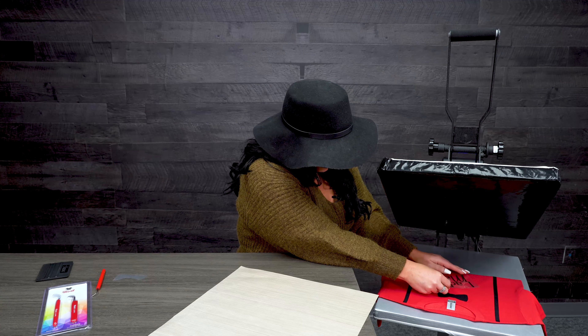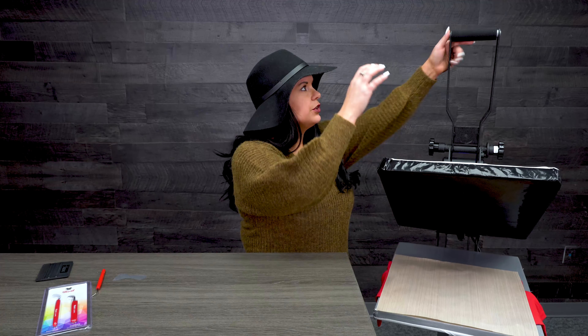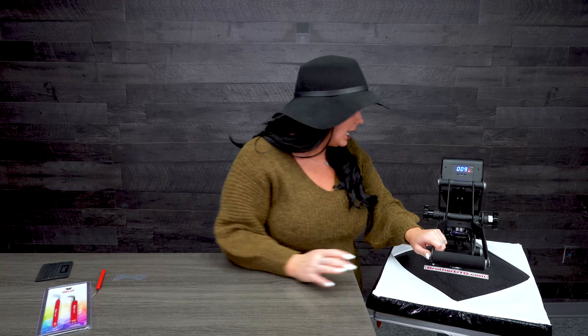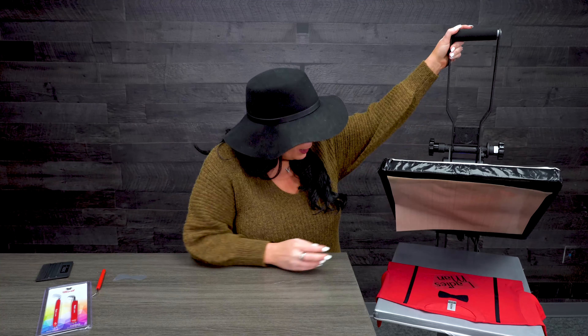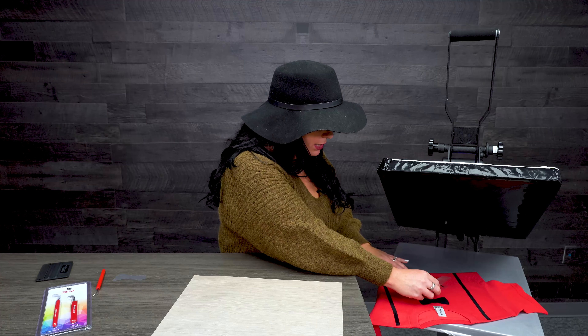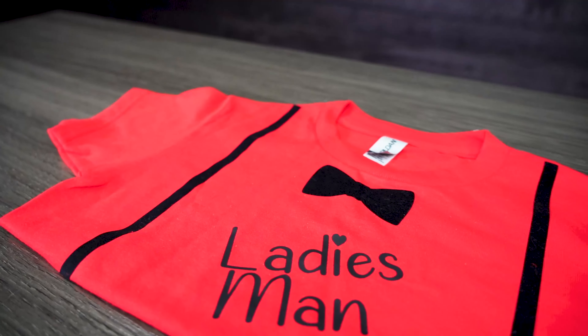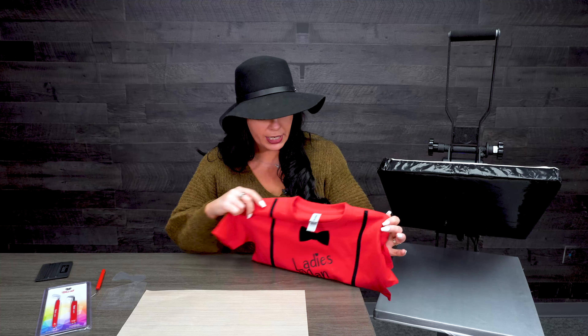I am so excited to show off this shirt! My little nephews are going to look adorable for Valentine's Day. I know it feels like we just got done with Christmas and New Year's and it's already Valentine's Day, but never too early to get excited about a holiday in my opinion. I didn't even have to use a Teflon sheet — I have a Teflon cover on my heat press, which I recommend, it saves your heat press. How cute is this little shirt for my little dudes!